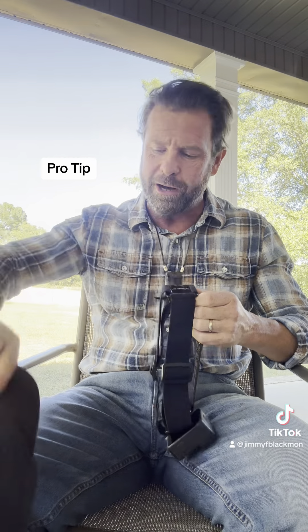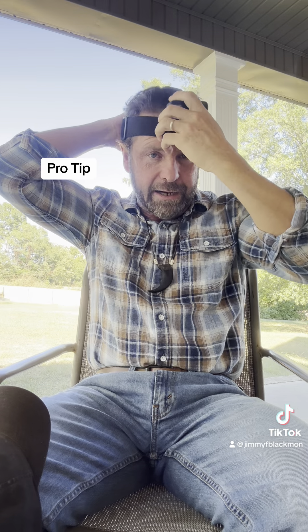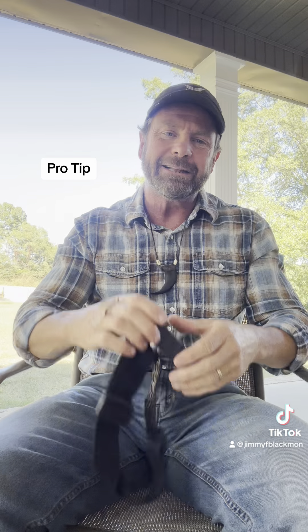I went out in the backyard with my target, put this thing on. I'm like, it can't be in the middle — it needs to be over there somewhere. It looks pretty good. I draw the bow back, 49 pounds, and I let the string go.